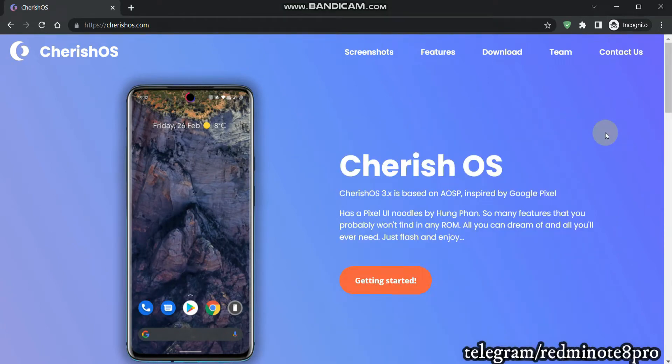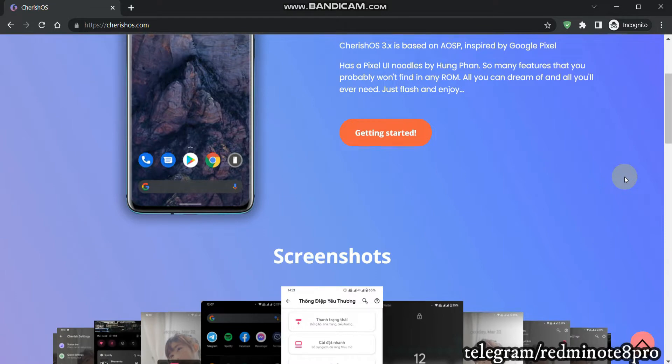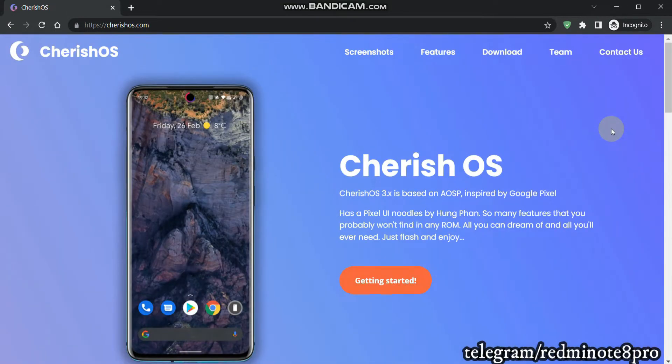Hello everyone. In this video we are going to see how we can flash the brand new Cherish OS on our Redmi Note 8 Pro. Cherish OS is the second definition of customization and a better stability than Pixel Experience. Now why am I saying this ROM is good looking and stable? Because I have dedicated a certain amount of time to this ROM — I've used it for over a month. In the latest build, version 3.9.5, I'm quite impressed by the performance compared to previous builds.